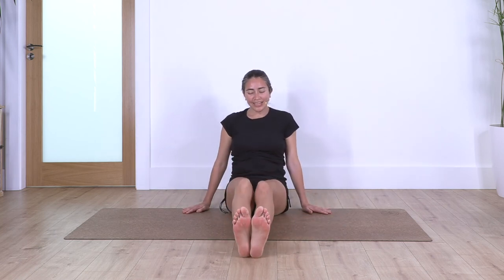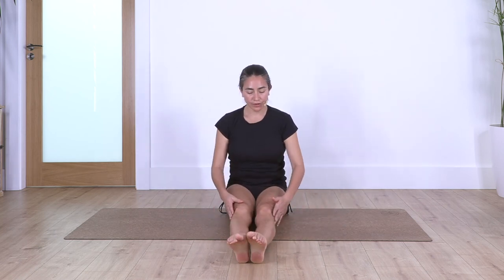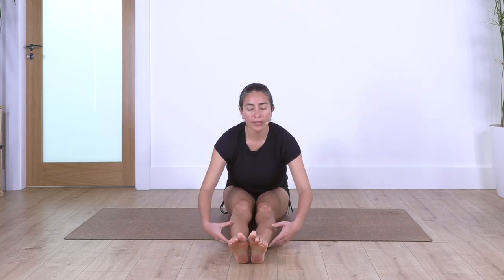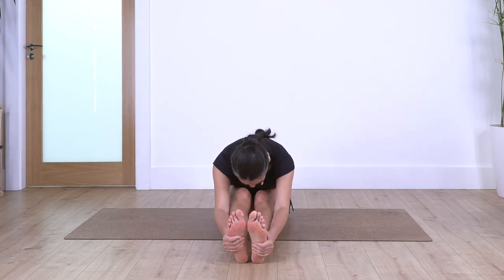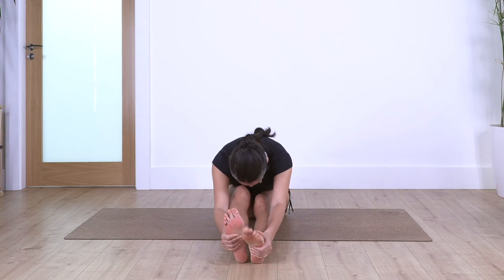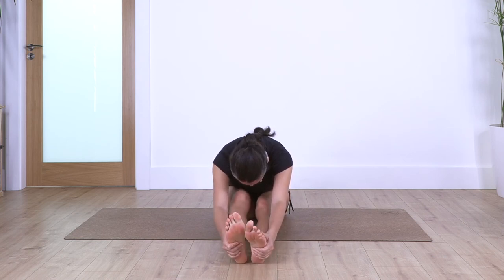How do you feel? Fantastic. Keep both legs straight at the front, we reach forward again. If our tummy cannot touch our thighs, we bend the knees, catch our feet, and let the chest go down. We just hold here. We can paddle with our feet to release the leg muscles. We hold for four, breathing.